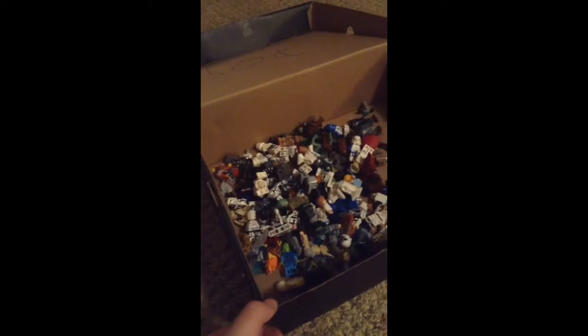Hey guys, what's up? It's Spyro25. Today I'm starting a new series called Minifigure Madness.